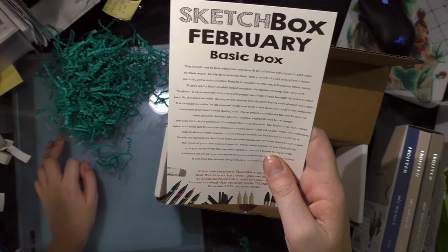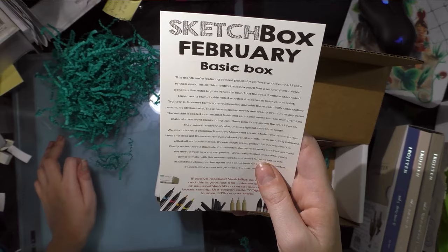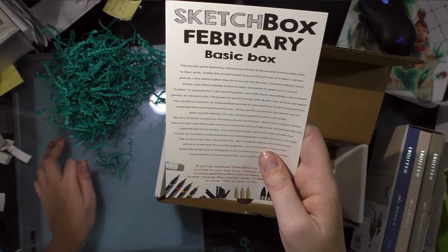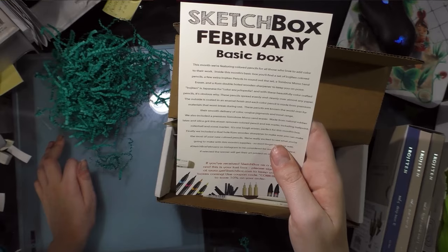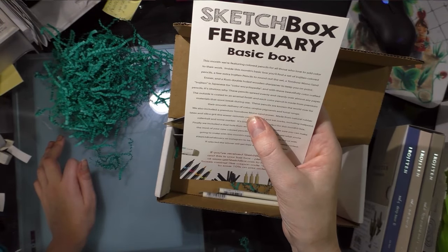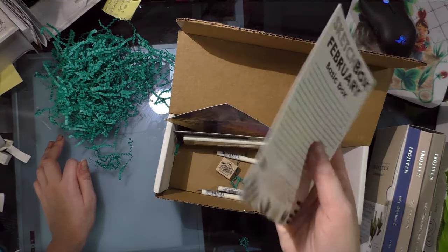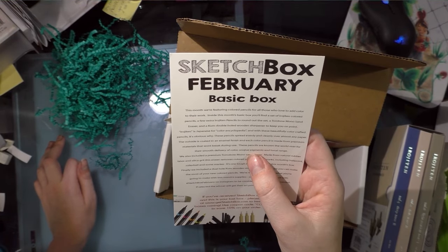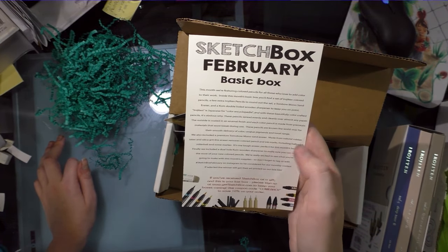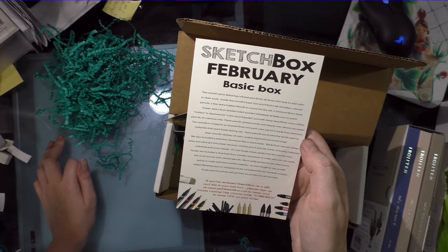Irojiten is Japanese for 'color encyclopedia,' and with these beautifully color-crafted pencils it's obvious why. These pencils spread evenly and cleanly over almost any paper. The outside is coated in an enamel finish, and each colored pencil is made from premium materials that won't break during use. They're known the world over for their smooth delivery of color, unique pigments, and tonal range. They also included a premium Tombow — and they misspelled Tombow as 'tomobo.' Is that like a knockoff of Tombow? This is the second typing error out of two cards — they're also missing apostrophes. Made from natural rubber, latex, and silica grit, this eraser removes colored pencil and ink marks including ballpoint, rollerball, and some marker. It's one tough eraser, perfect for this month's box.